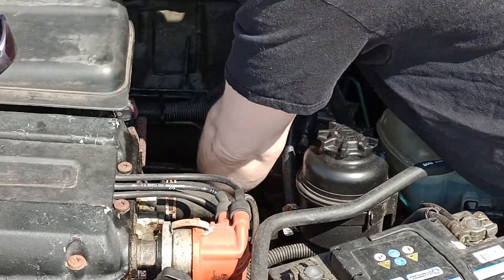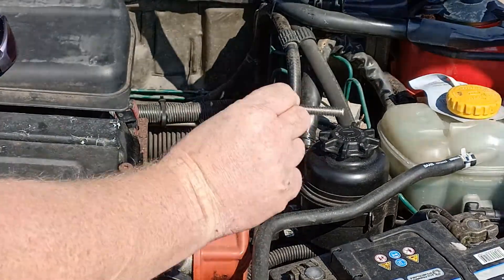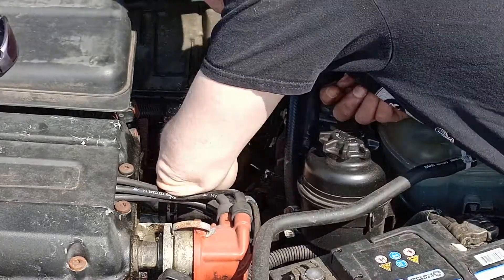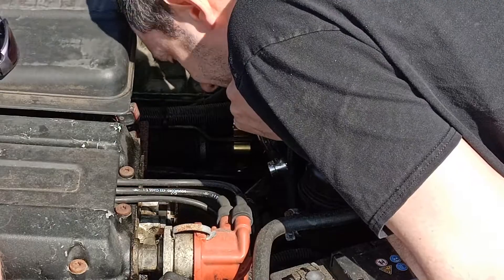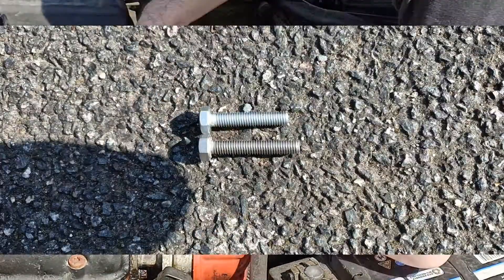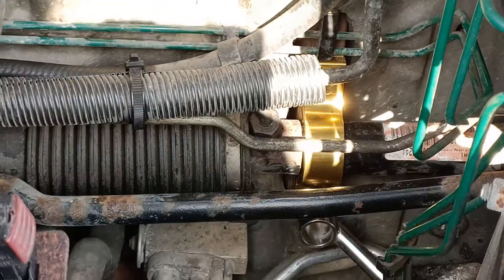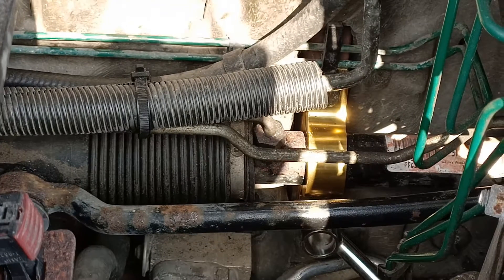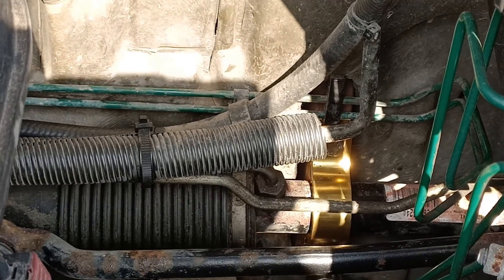This engine is the 2-litre non-turbo with an automatic gearbox and we just could not get that bolt in. Luckily I had a slightly shorter bolt in the shed — you can see my replacement there — and with that we were actually able to get it mounted.